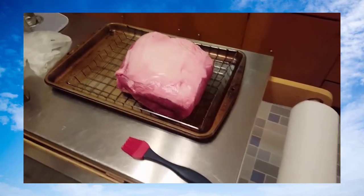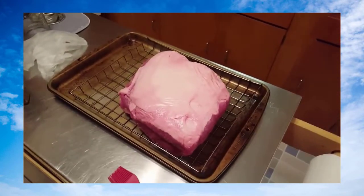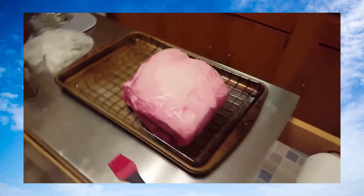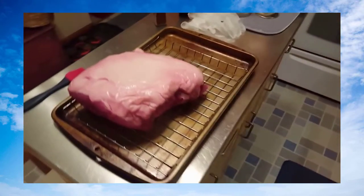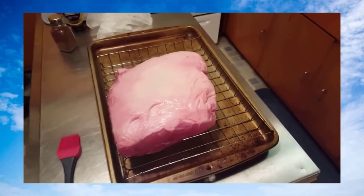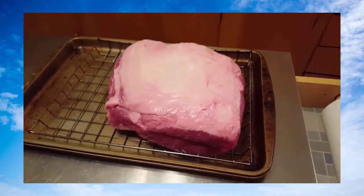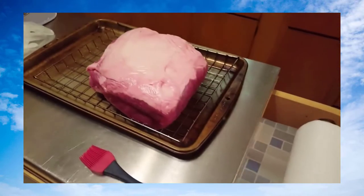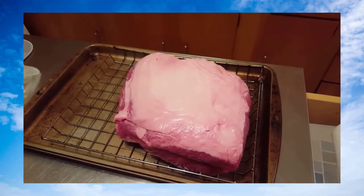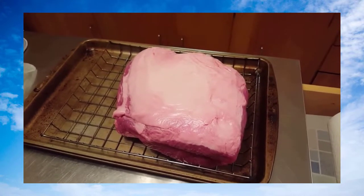I've got an eight pound pork shoulder here that I'm gonna do in the Smoke Pro, the Camp Chef DLX today for Christmas. Your pork shoulder can be called several different things — blade roast, Boston butt — all of them it's the shoulder off of the pig no matter what they call it. I've got this fat cap on top that I like to be facing up.